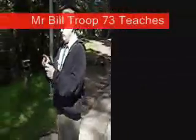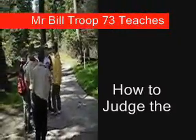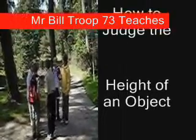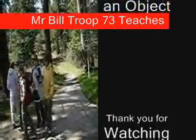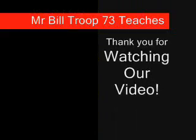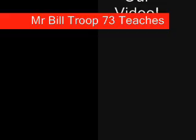Everybody partner up. Now, I want you to pick a different landmark to measure the height of. So everybody go out and pick a landmark somewhere and take turns measuring it and pacing it off. All right. I'll see you next time.